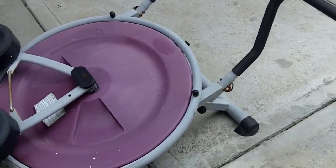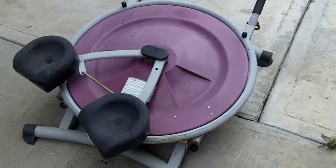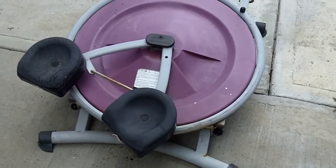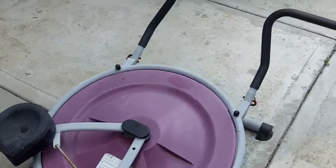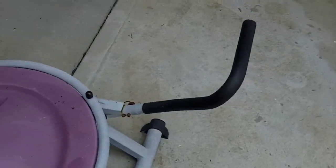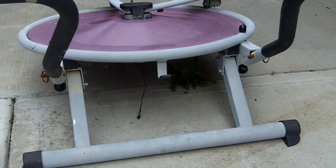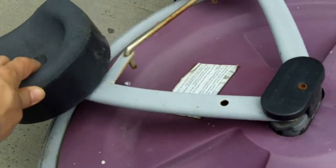Hello guys, I'm Esteban and I found this Ab Circle Pro that I found by cleaning up a backyard, so it was a big come up for me. The thing is rusted and faded, but I know it still works if I use WD-40 to lubricate it.